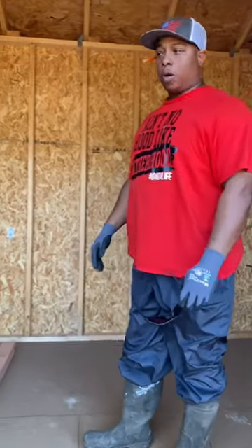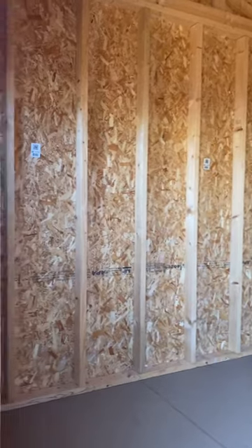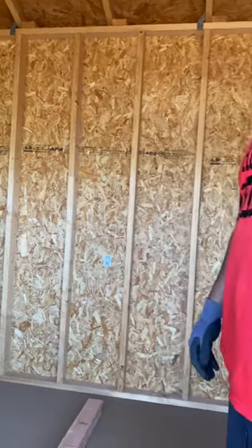We'll insulate these walls, put OSB sheeting up, and run our kennels all the way across here. That'll be our indoor setup. So stick with me and let's see what the finished product looks like.